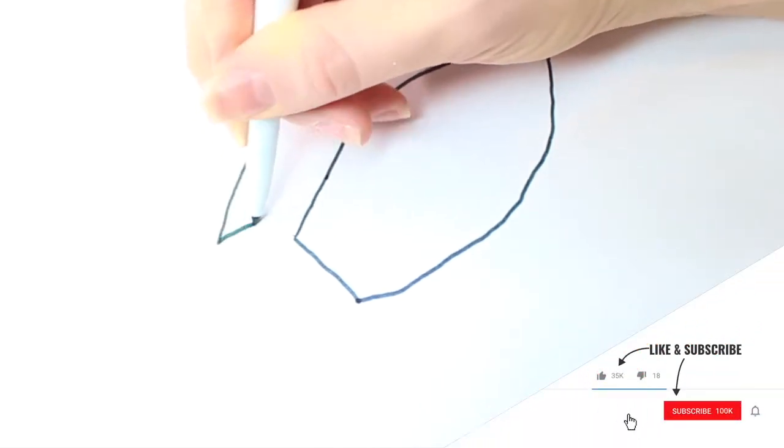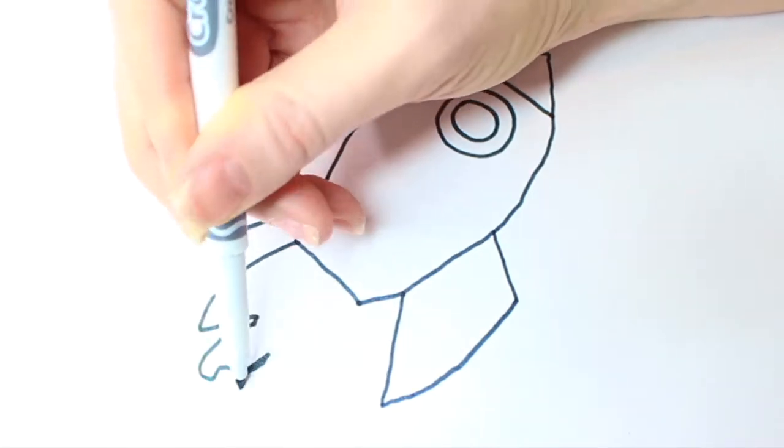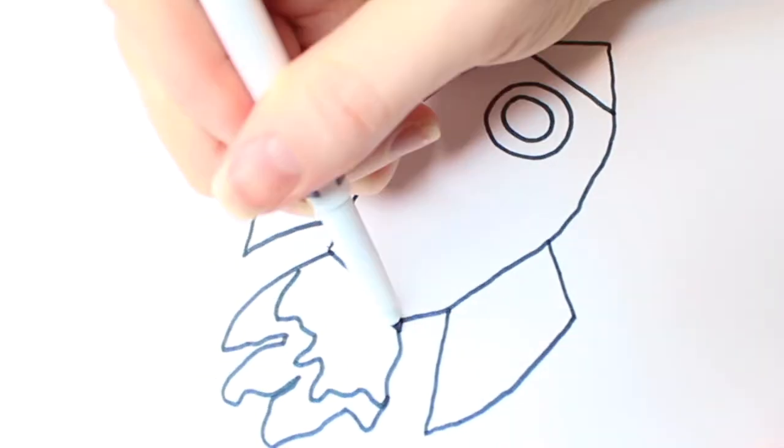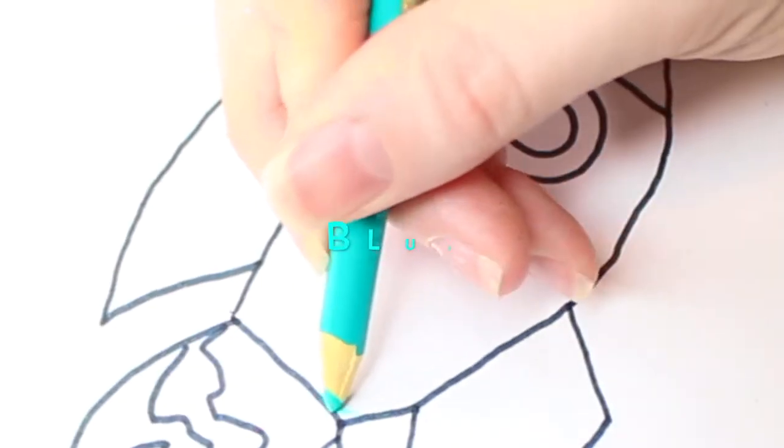Next, we're going to draw and color a rocket ship and add glitter! Here's the spaceship, now time for color! Blue!